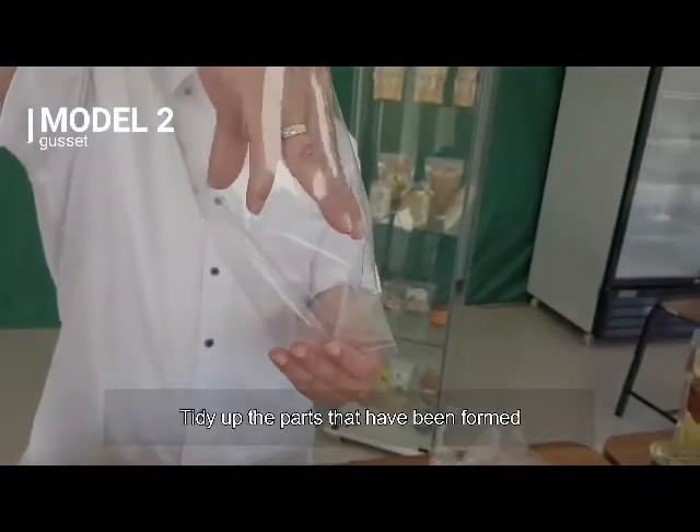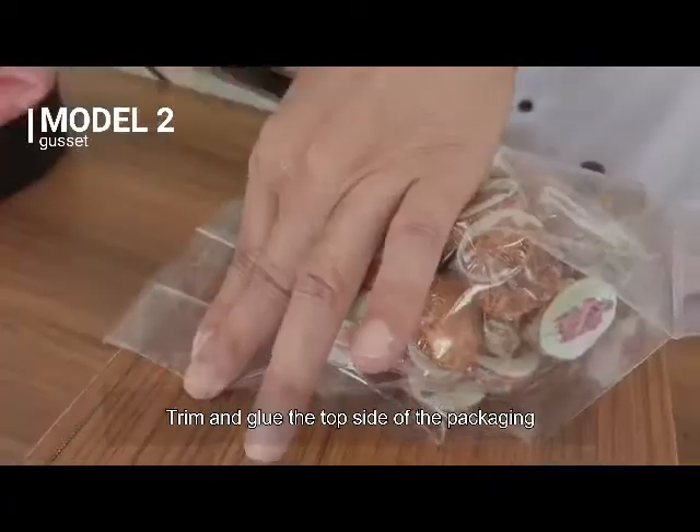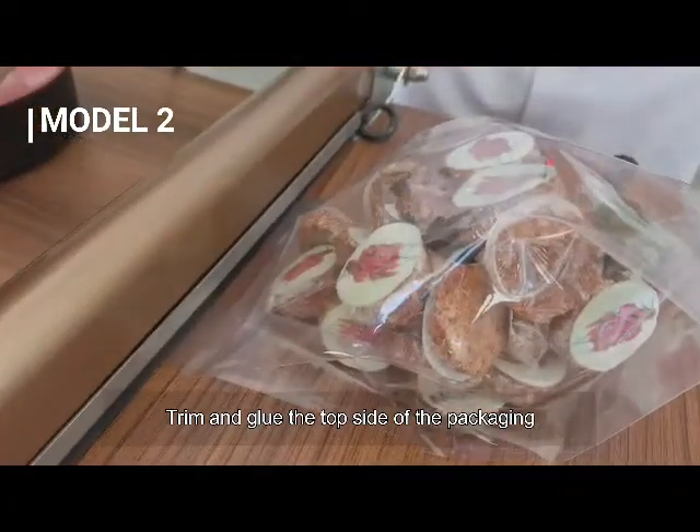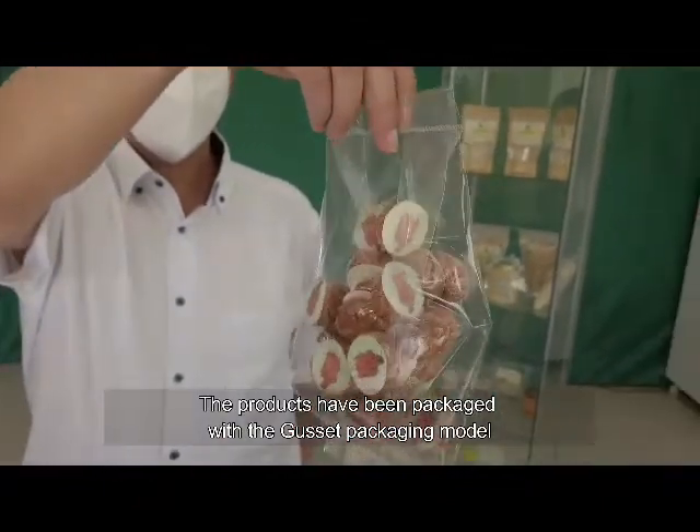Tidy up the parts that have been formed. Enter processed food products, then trim and glue the top side of the packaging. The products have been packaged with the Gusset Packaging Model.